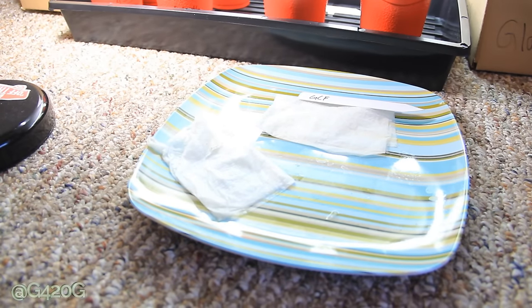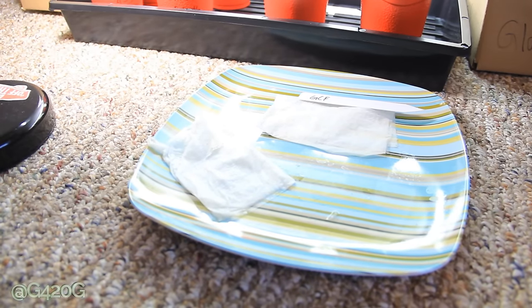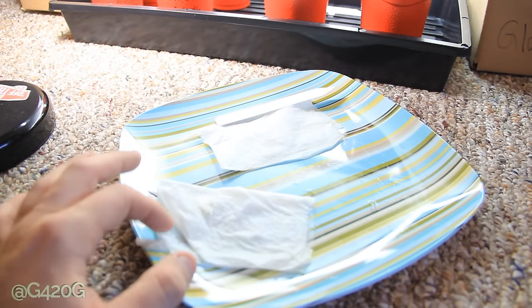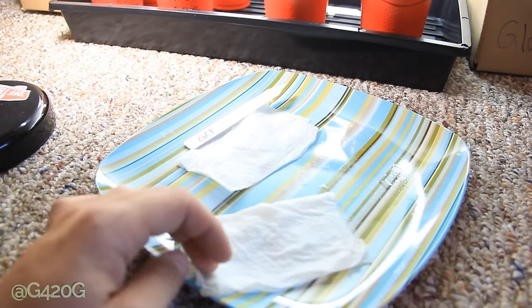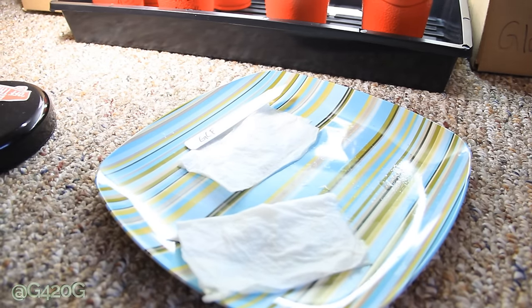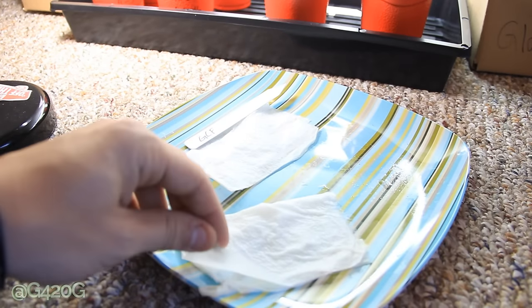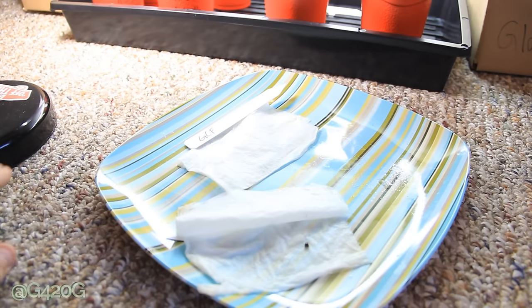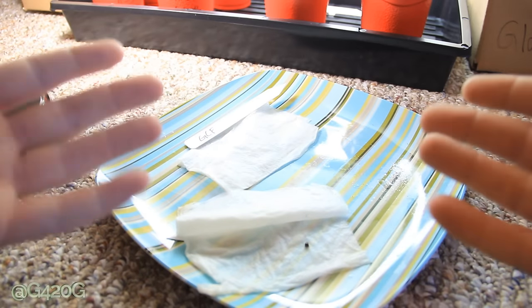Day 5 of germination. Last night I overslept and neglected the paper towels. When I woke up this morning they were completely dry — dry to the bare bone touch. Every bit of moisture within this paper towel was gone. So I woke up in a panic, freaked out, and got water on these paper towels ASAP.